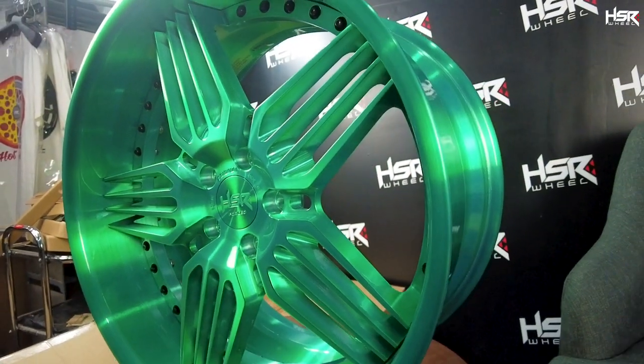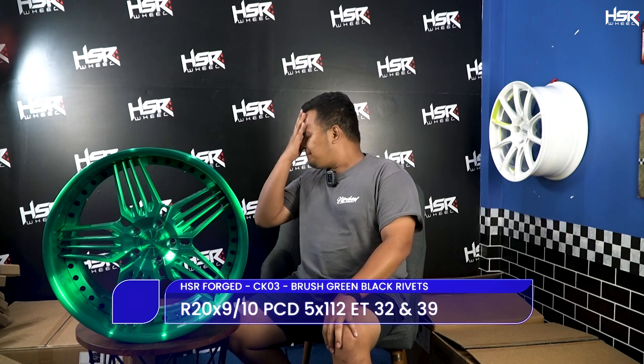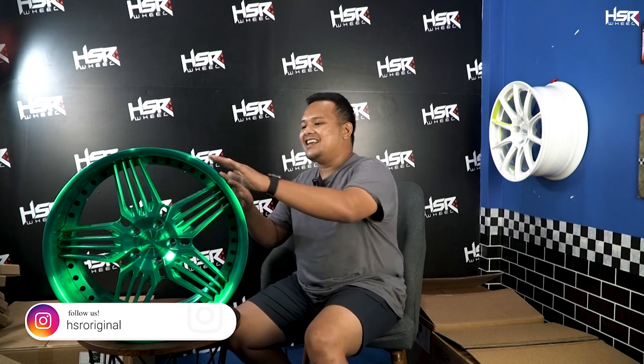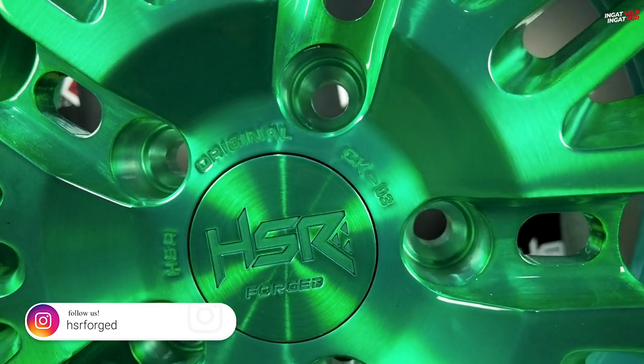Selanjutnya di samping gue sudah ada CK03. Sebelum gue komentarin desainnya, kalian lihat dulu warnanya. Ganteng banget! Gue secara pribadi baru ganti warna velg buat di mobil gue — gue ganti warna pink, karena mulai bosan dengan warna-warna standar seperti hitam, putih, grey, bronze. Ini salah satu gebrakan dari HSR Forge — mendatangkan velg dengan warna yang lucu banget: warna hijau!